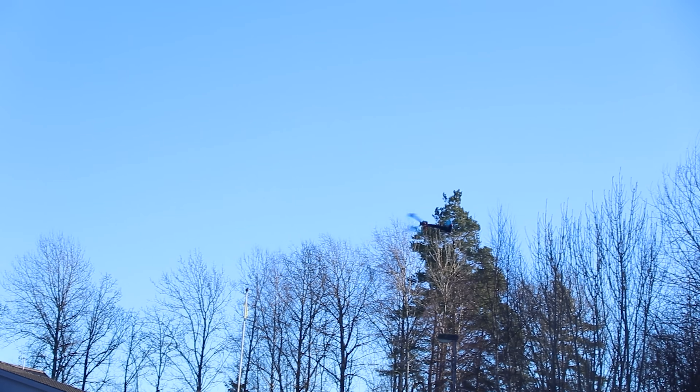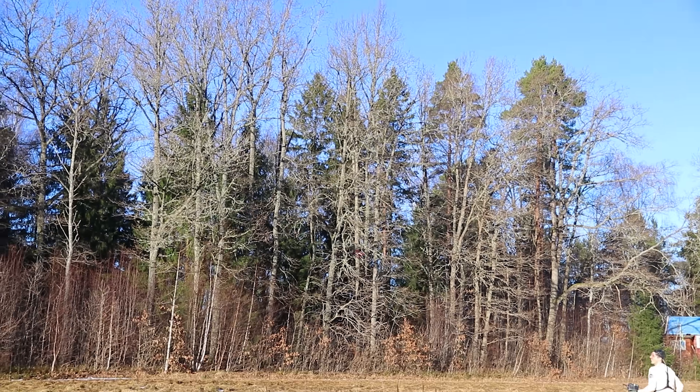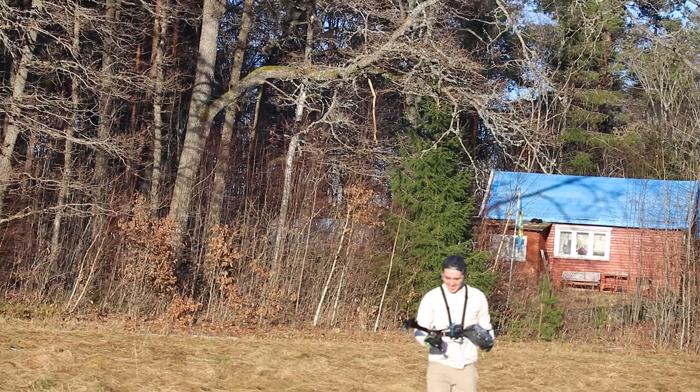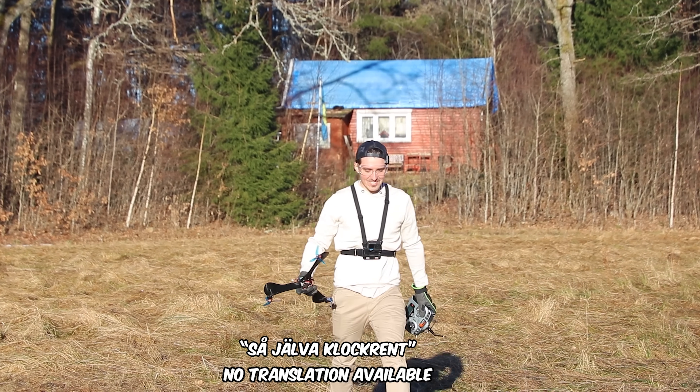Yes! I'm going to try to catch him! Yes! Yes! A boomerang that always comes back.